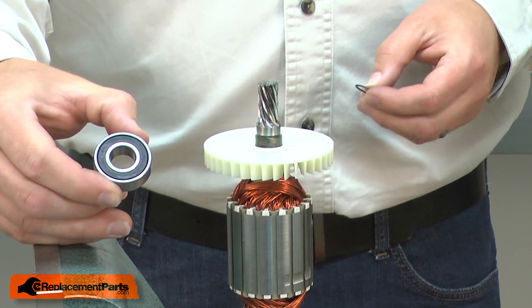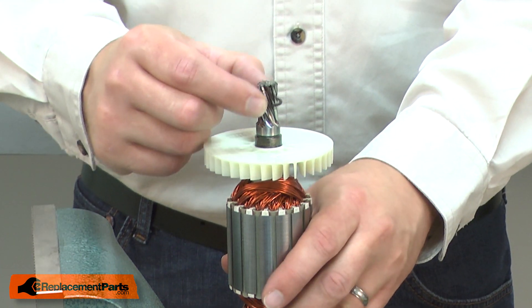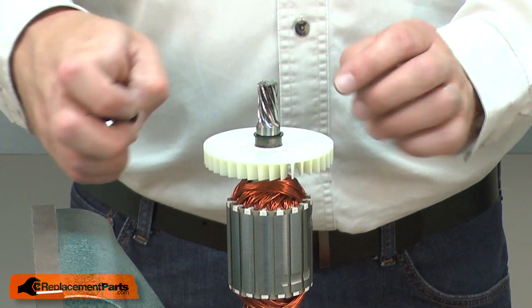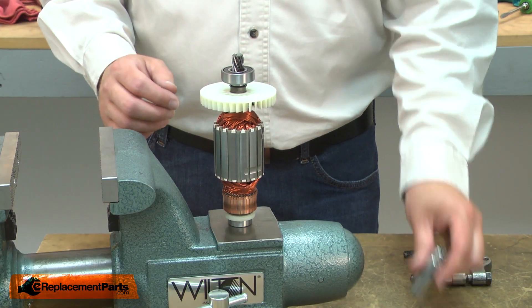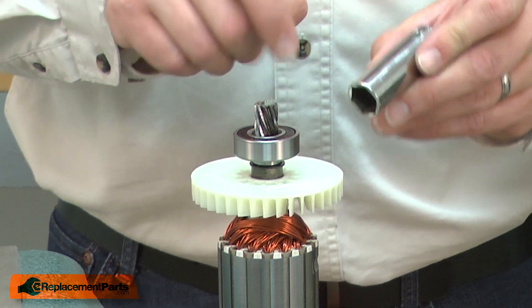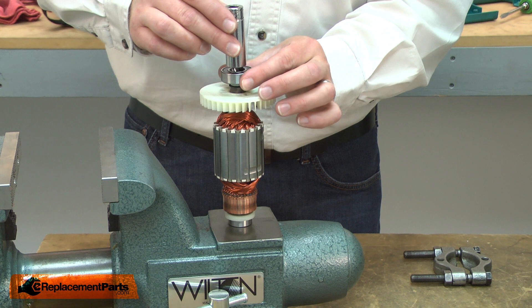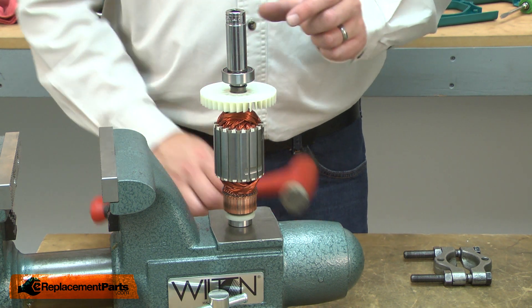Now I can install the new bearing. I'll place the spacer washer over the armature shaft, place the bearing onto the shaft, and I'll use a socket that has a diameter just about the same as the inner race on the bearing to tap the bearing into place.